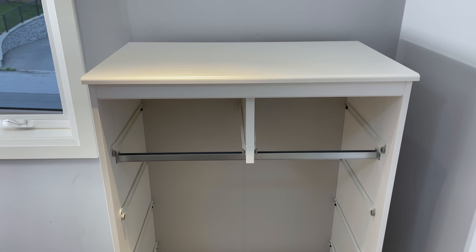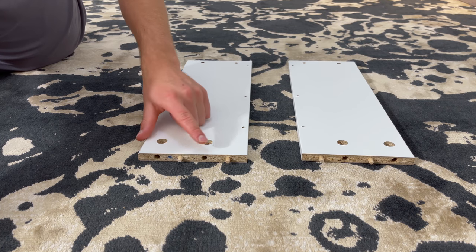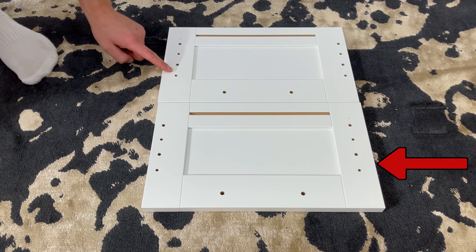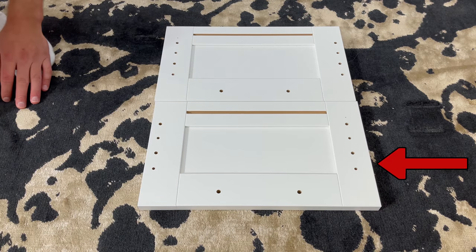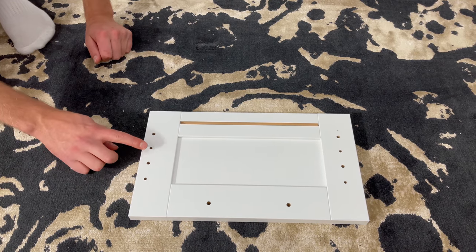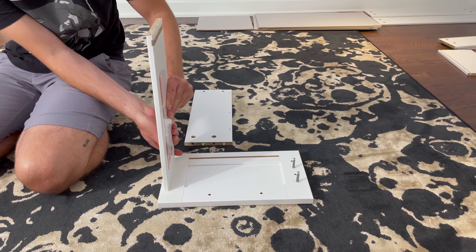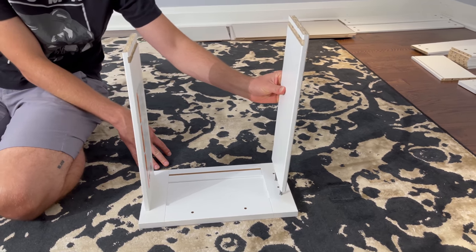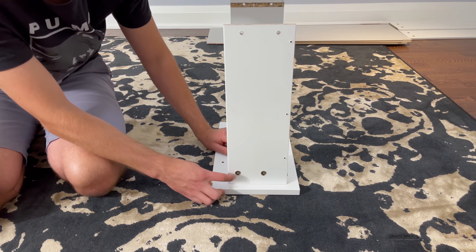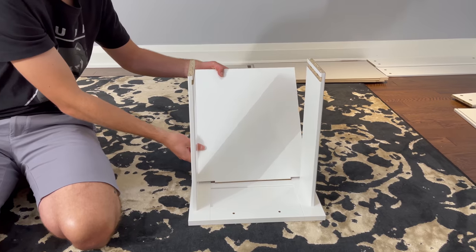Now let's focus on the top left drawer. Grab two side drawer pieces and put them in this orientation — one of them should have the warning label — and hammer four wooden dowels into these four holes. With the front drawer piece, you'll notice there's a difference in where the holes are located, so make sure you grab this front piece. Put the other front piece to the side and grab four of these screws and screw them into these four holes. Now attach the side pieces like this. Then use four fasteners and secure them into these four holes. Now grab the bottom piece of the drawer and insert it like this — the white color should be facing the inside of the drawer.